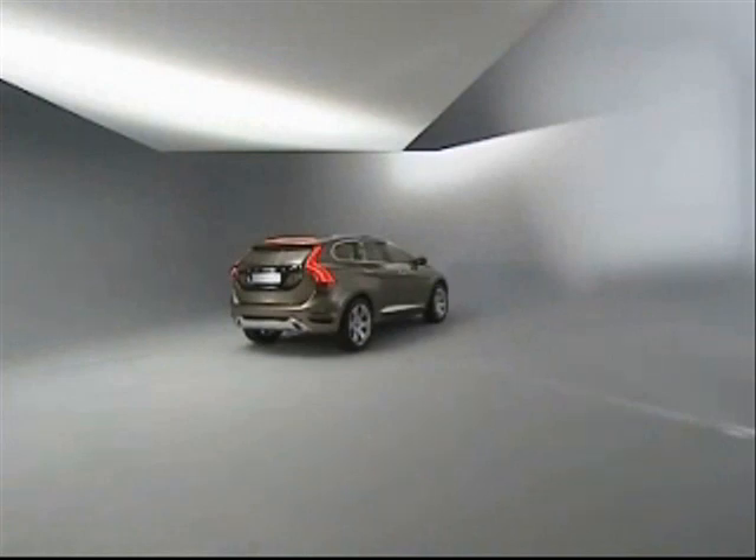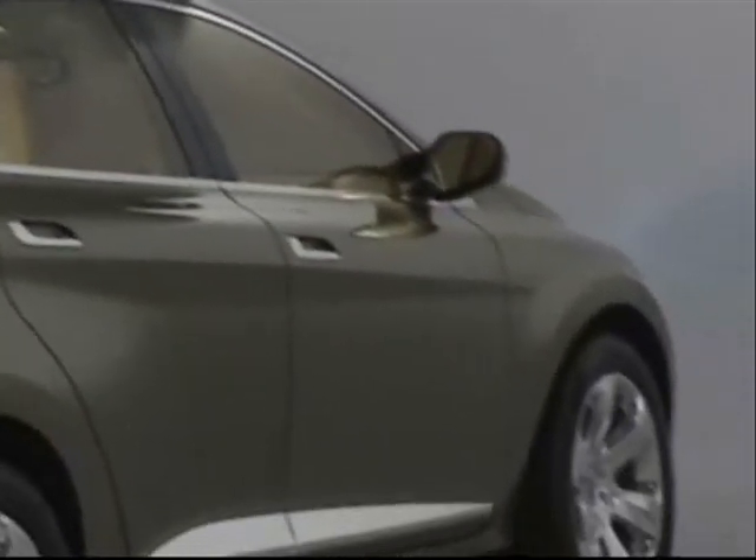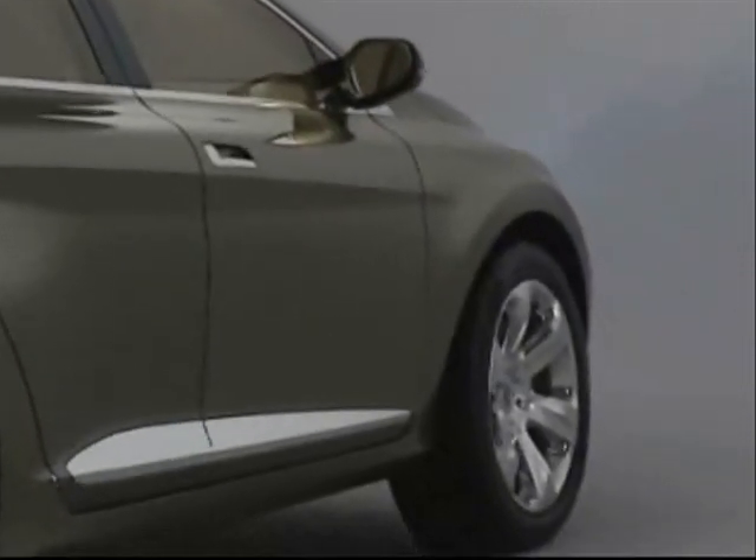It's a new technique that we are using — it's called liquid metal. It expresses the car in a very nice way. You see the highlights and the shadows, you get very nice form, and it kind of expresses the car in a very nice way.